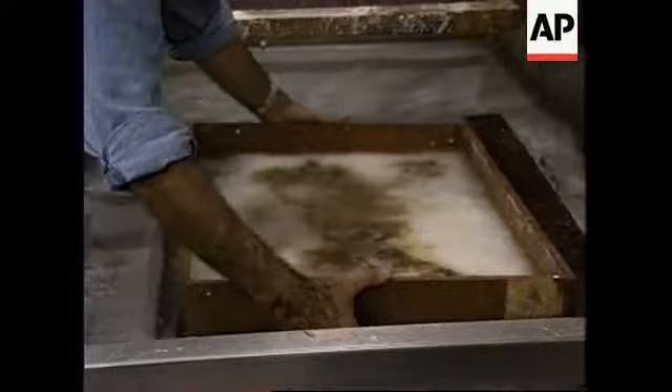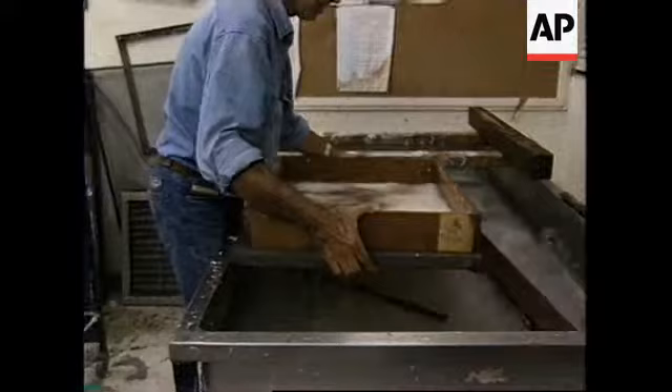That creates the two colours in the pulp. And then the next step is to actually lift the whole thing out of the water. And this is when the magic happens.